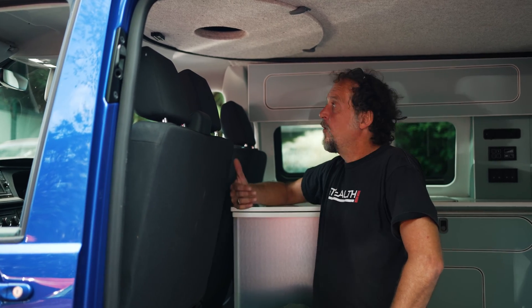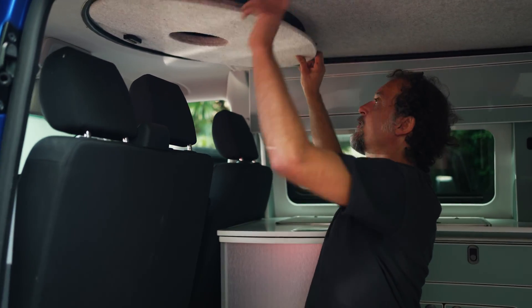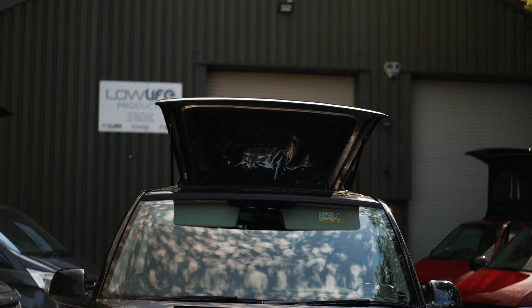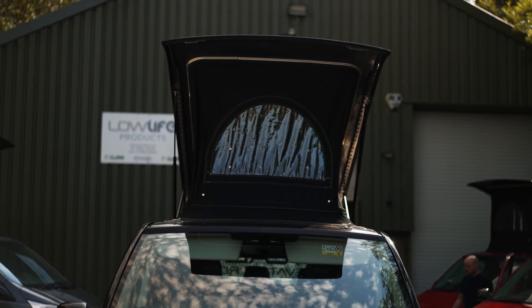All four latches open. We come inside and we need to remove the hatch — very simple operation. Two clips, down she comes, across to one side and out. Very simple. Now, to push the pop top up: two hands, one either side. Gently push and the hatch will go up all on its own. Right, the roof's now up.